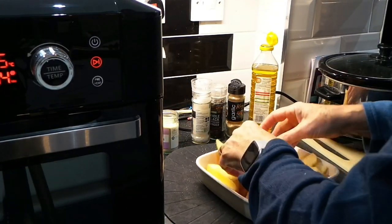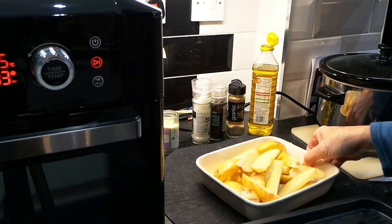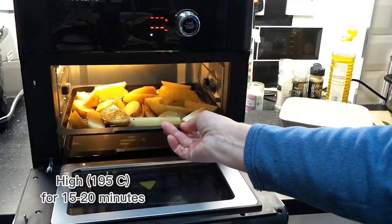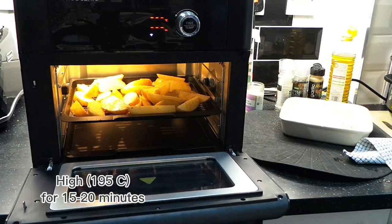Quickly mix it all together and then I put it in the oven on high, about 195 degrees, for about 20 minutes — but actually they were done really quickly, probably in about 15 minutes.